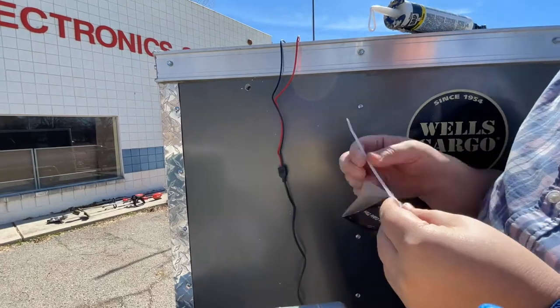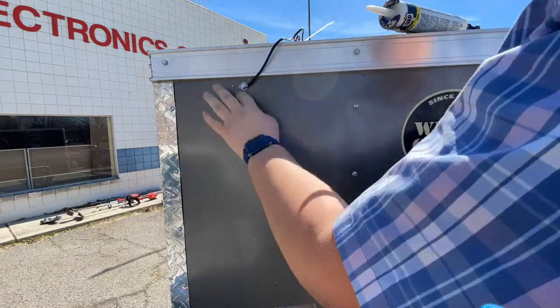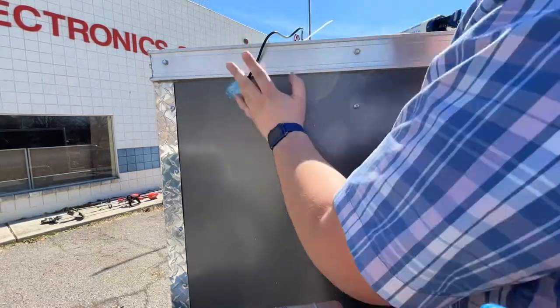Then I drilled a small hole just barely big enough for this cord to fit through, and I put a lot of caulking in here to make sure there's no water leaks.